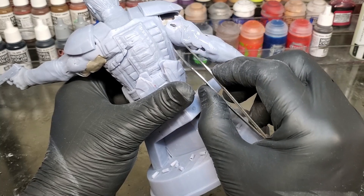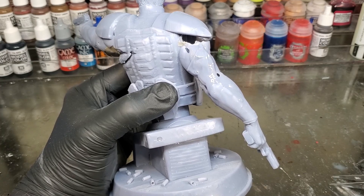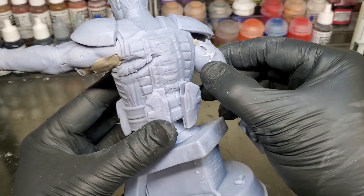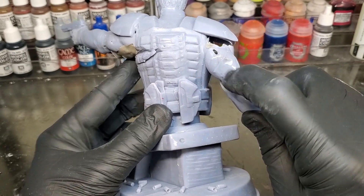Once you have it on there, you can cure it once you have it positioned where you want it. See that hole — I am filling it up now. I will take and just cure it with the light. So now once it is cured, you can sand it down, add more resin to it, filler, whichever you want to do, but that hole is filled.